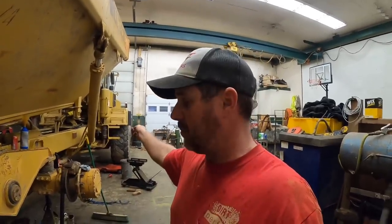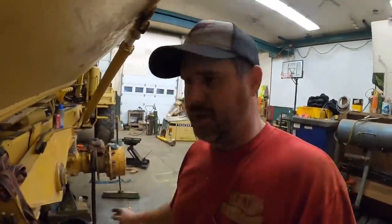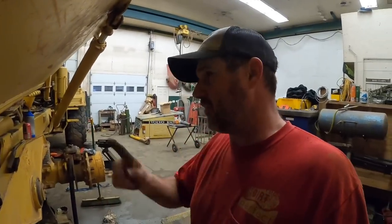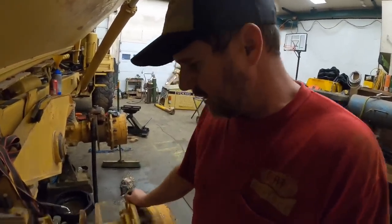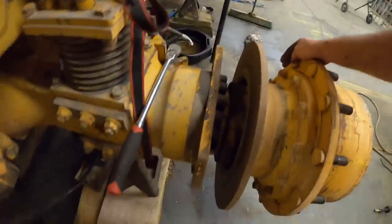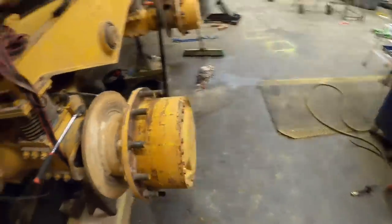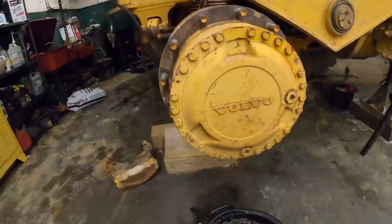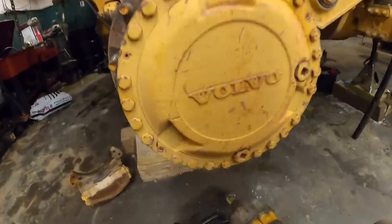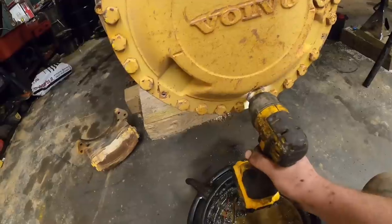I need to get a service manual — I think I can get on Bubba's website and download one, I just haven't taken the time to do it. Probably would have saved me some time. But anyways, let's learn from previous mistakes. First things first, let's drain the oil out of this hub. I'm sure somewhere deep in that service manual it says do not use impact on this, but if you don't have the service manual, you don't know any better, right?